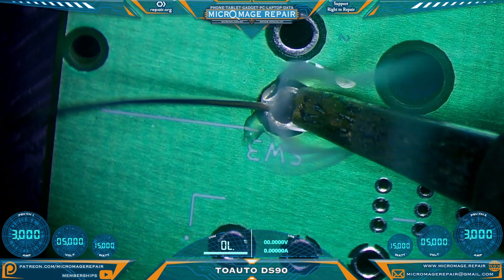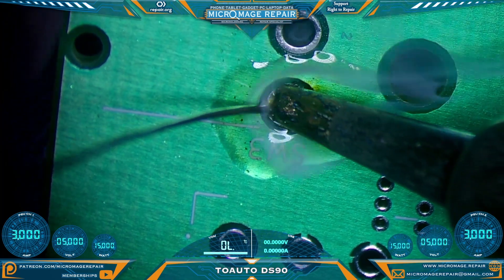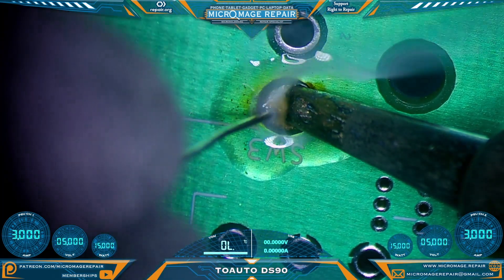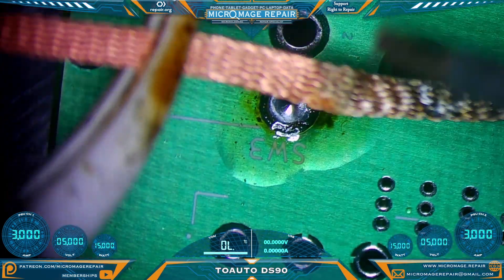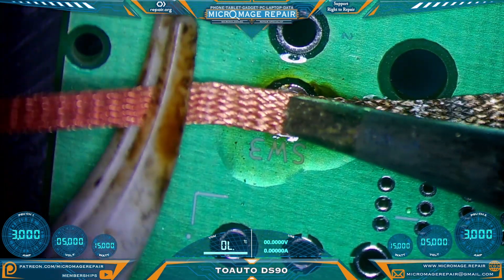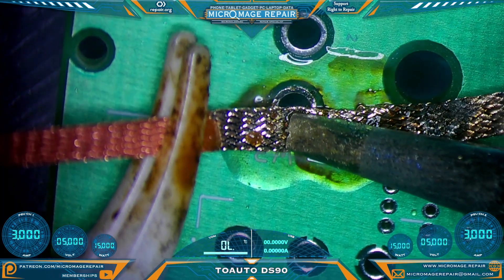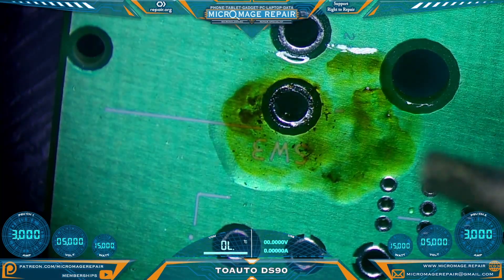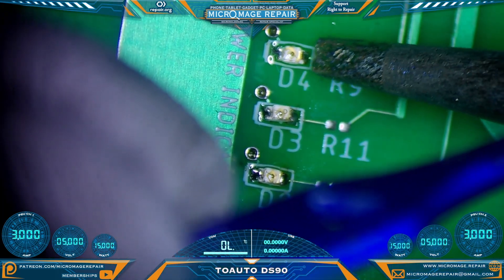For a slightly different test, let's see if we can fill this hole up with some solder. Let's grab some wick — our typical wick that we use — and see how we do at wicking. Not bad at all. Now just for fun, I want to see if I can touch up these LEDs.